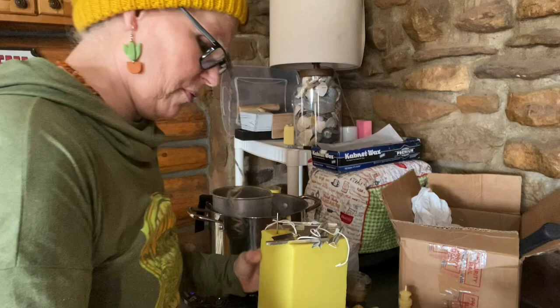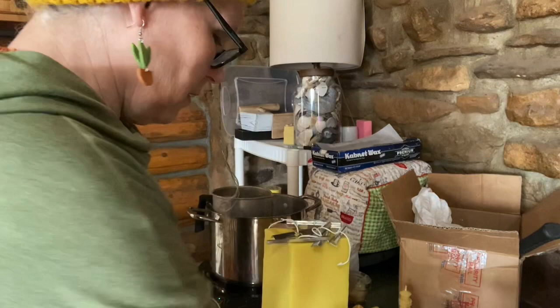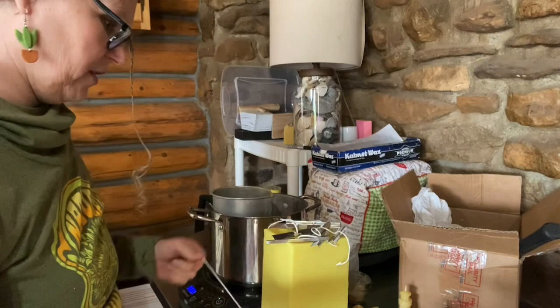Yep, told you it was aggravating. I think I cut this one a little too short — that's the problem. Not the first time and I'm sure it won't be the last time.